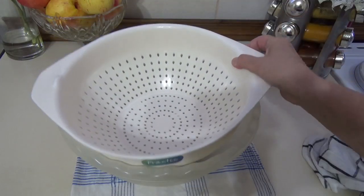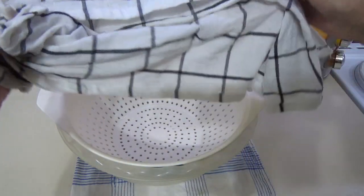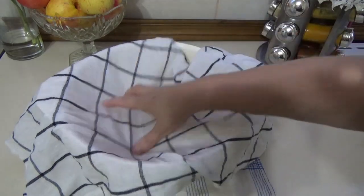I take a colander and a special kitchen towel, which is designed for such a purpose, which I don't stir in the pot.